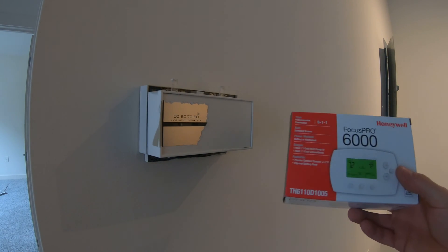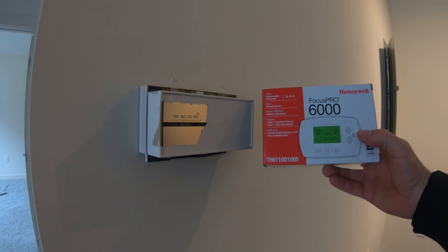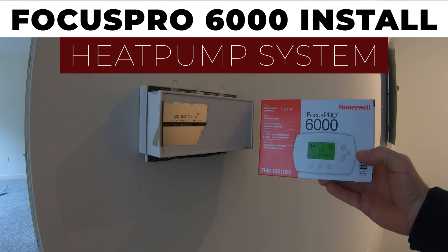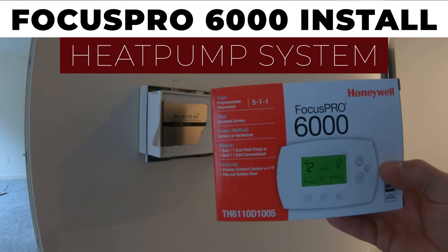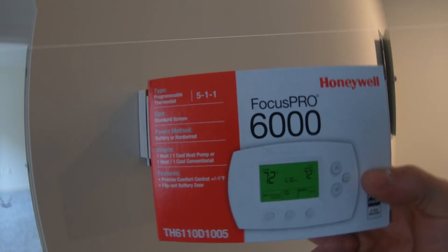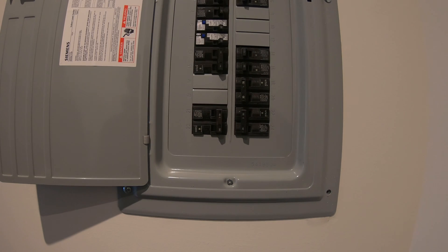Good day, do-it-yourselfers and fellow technicians. Today we're going to be swapping out a thermostat for a heat pump system. We are going to be putting in the Focus Pro 6000 programmable thermostat.